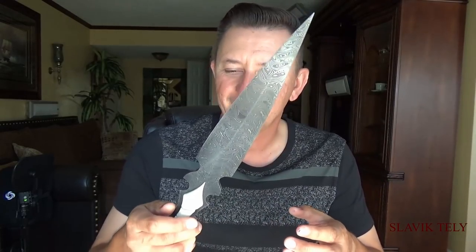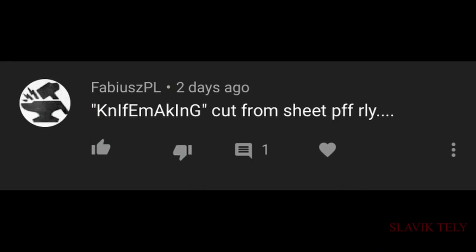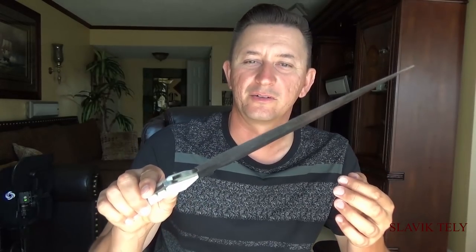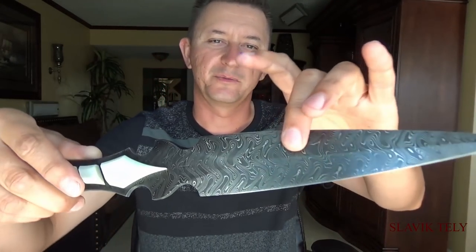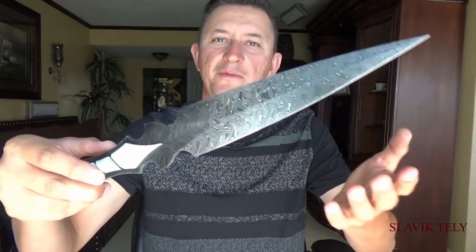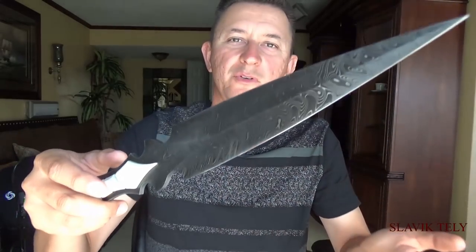I always get comments saying that I didn't forge the knife, this is not a real knife, you just cut it to pieces and you're not a real knife maker. There was a comment that said 'knife making cut from sheet, really?' Well, this billet was forged and after it was forged I continued working on it, so technically this knife was forged.